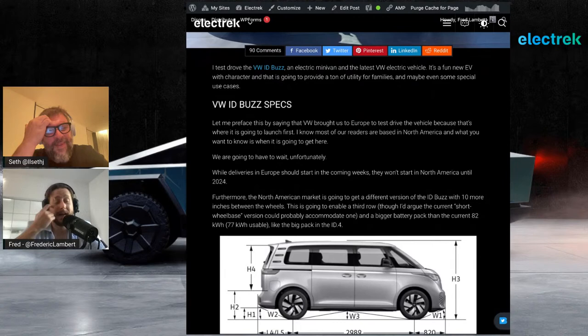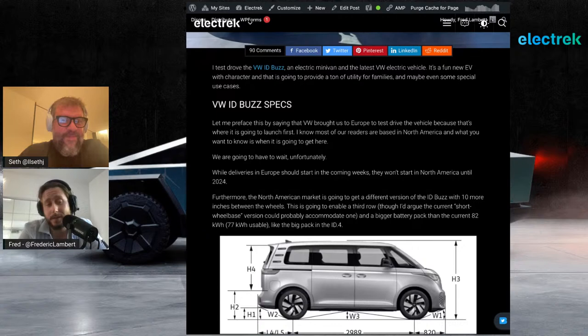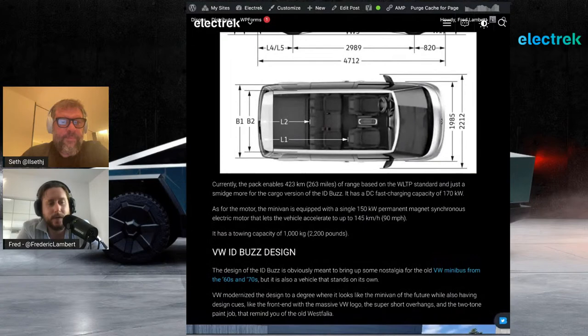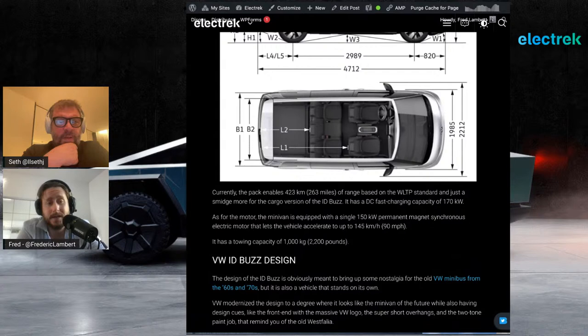They didn't have a strong answer for why they're not bringing the shorter wheelbase version to North America, other than the North American market likes a bigger battery pack and more range. This version gets 423 kilometers — that's 263 miles — on the WLTP standard. On the EPA standard you're going to get over 200 miles. Fast charging is 170 kilowatts — not top of the line, but respectable for long distance travel.